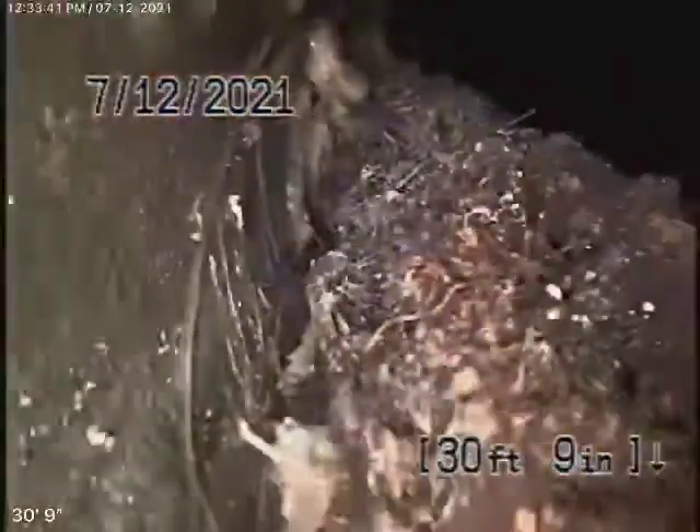We ran the camera from the disconnected pipe with a disc locator and we're now at the city connection. Coming back nice and slow — there's the city sewer we're in, and here's your connection. You do have some roots in the line coming in through the joint, so we're going to recommend the line be hydro-jetted.